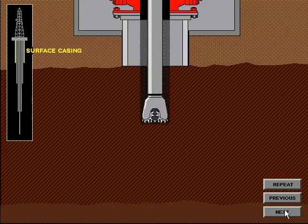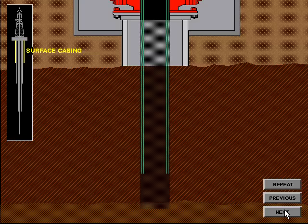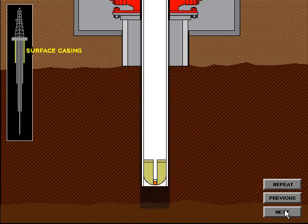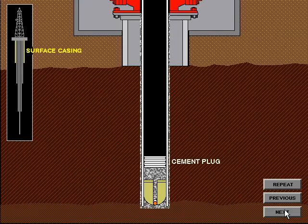Upon completion of the surface hole, the surface pipe is run to a specified depth to isolate any fresh water, salt water, oil, or gas zones within that depth range. The surface pipe is run and cemented in place back to the surface. A cement plug is left in the surface pipe so that the diverter system or BOP system may be disconnected or nippled down safely.